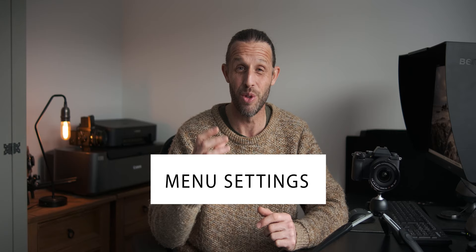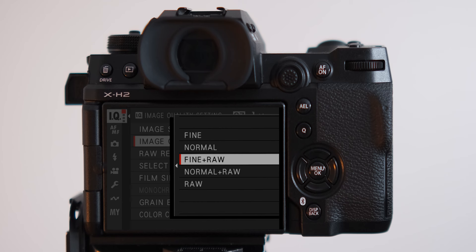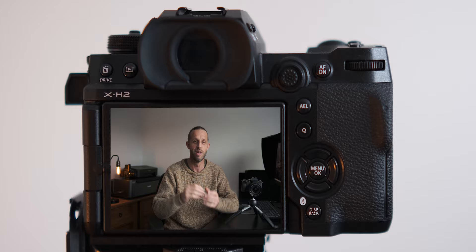Now let's dive into the menu setup to change a few things that can really help boost image quality. First and most obviously, shoot in RAW to get the most out of your files in post-production. I shoot in RAW and fine JPEG — if your camera has two card slots, you can write RAW to one and JPEG to the other, so if one card fails you've got a backup. For RAW compression, I go for uncompressed, which is the largest file size.